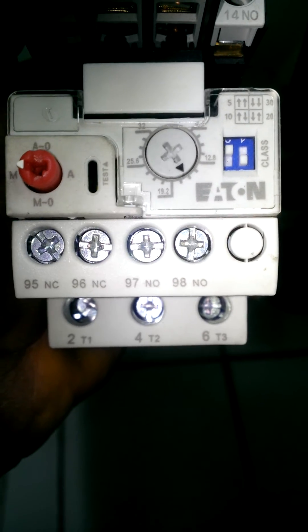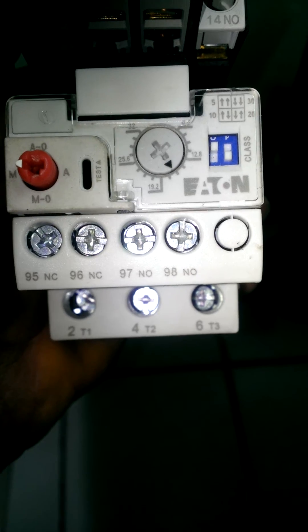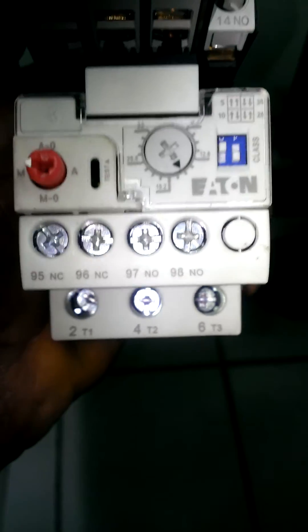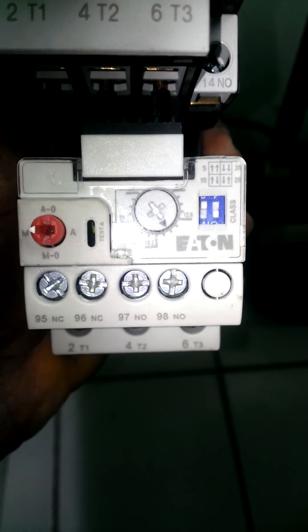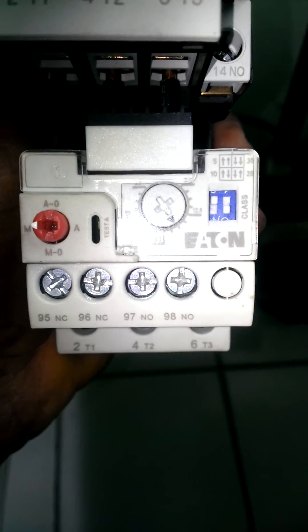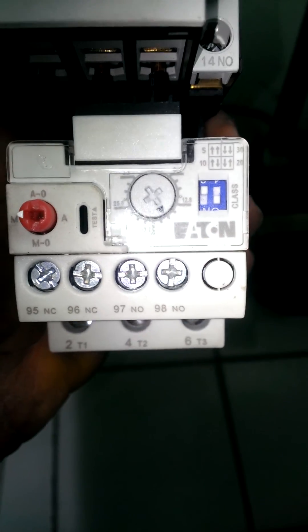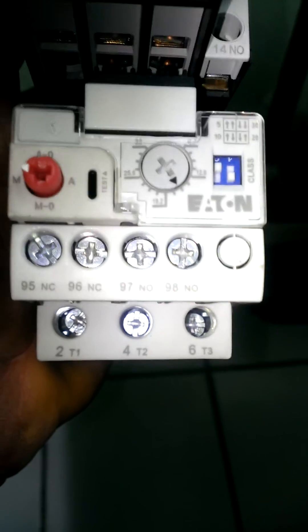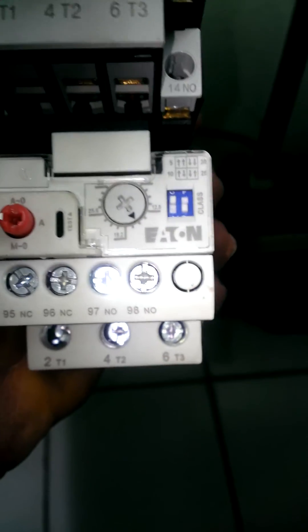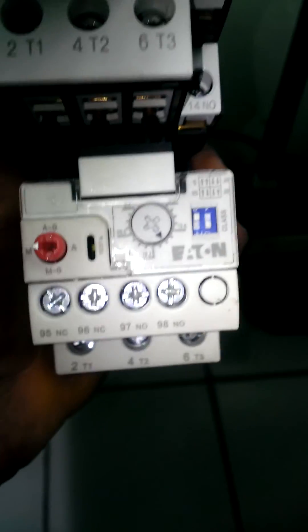These are very good overload relays — the best in my opinion. We just wanted to let you know that if you have any problem, these are very sensitive to phase imbalance. Once it's tripped, it changes the state of these — the normally open and normally closed contacts — so once it's tripped, the state of these contacts will change.